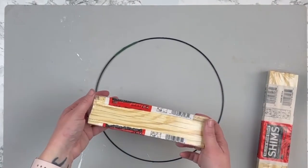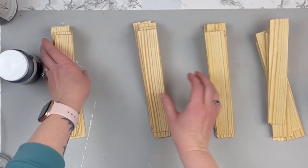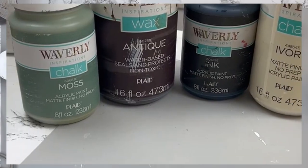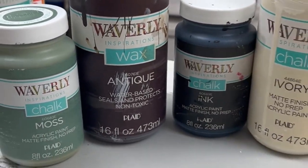I'm taking these wood shims — I picked up a few packs and used a little under two. I'm going to split them into four groups of six shims each and paint them in four colors: moss, antique wax, ink, and ivory. Once all my shims were painted, I had a wire wreath form I broke off one of the larger Dollar Tree wreath forms a few months ago, and I wanted to make this shim wreath.